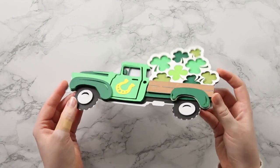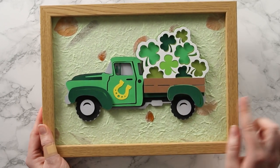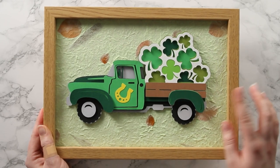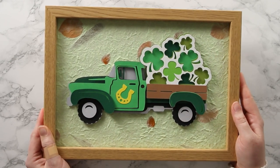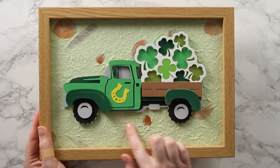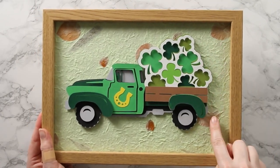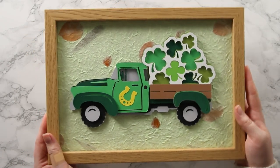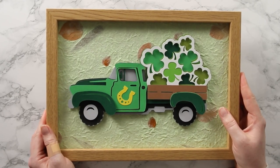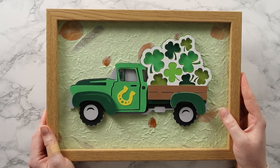Here's my design all framed and I kept it really simple - with so much going on with all the different greens I wanted to keep the background plain and muted. I used this brown frame to match the brown along the back of the truck, and in my craft stash I had this wonderful piece of handmade paper with a pale green tint and natural leaves. I think it ties everything together perfectly and I'm really happy with how this turned out.